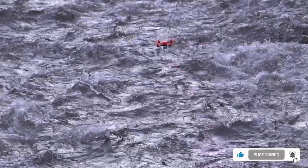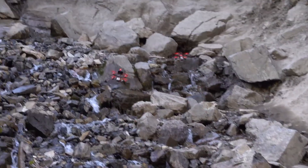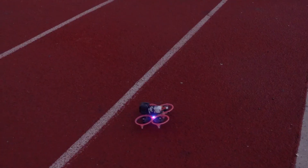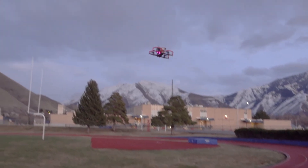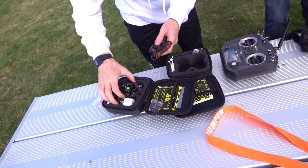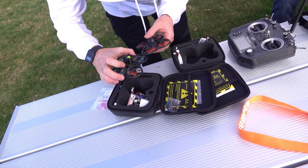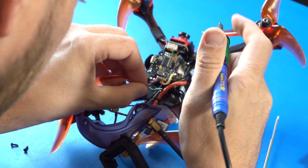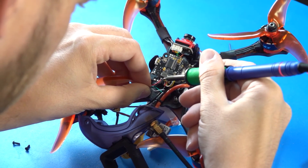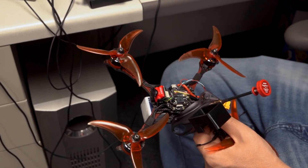As far as functionality is concerned, choosing between a 4-in-1 ESC or individual ESCs will have no effect on the performance of your drone. However, there are still other benefits and drawbacks to each system. One consideration is the physical layout of your drone — some drone frames do not provide ample space inside the stack for a 4-in-1 ESC and everything else you would need. In this case, individual ESCs help save space in the frame. Another argument for individual ESCs is that if one fails, you only have to replace that one rather than the whole 4-in-1 ESC, which is more expensive.